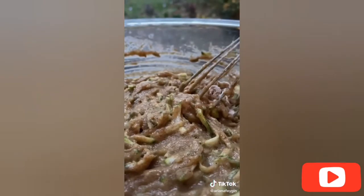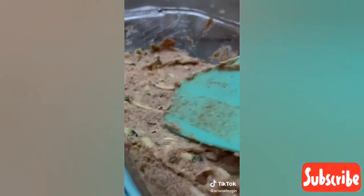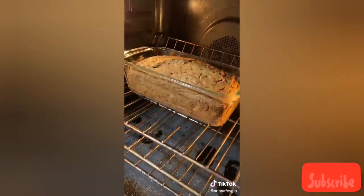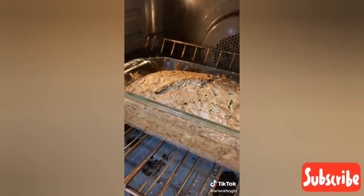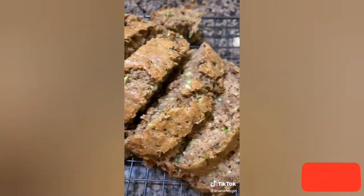After that just whisk it up until it turns into a gorgeous batter. Preheat your oven to 350 degrees, grease a bread loaf pan with a little coconut oil, add in the batter, and bake for about an hour until it's super fluffy and golden on top. Cut the bread into slices — look how fluffy and gorgeous it looks on the inside. You've got to try this recipe.